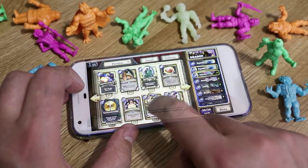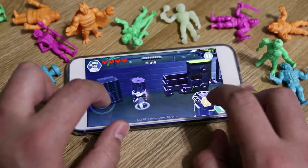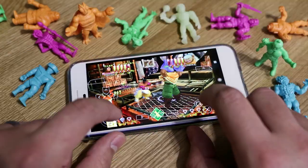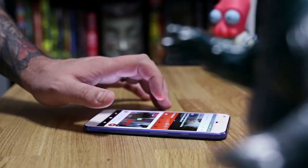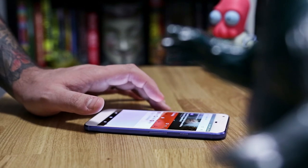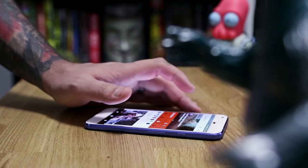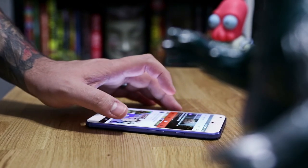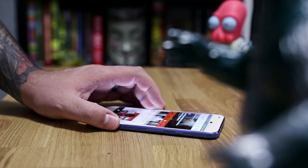I also tested games — this thing can handle just about all the games I threw at it and works fantastic with some emulators. Within my month of use, I've added and removed many apps, played a lot of games, used up a good chunk of storage, and I have yet to see a drop in performance. Whether or not that'll change with time is yet to be seen, but right now this is still probably the best experience I've ever had on Android.